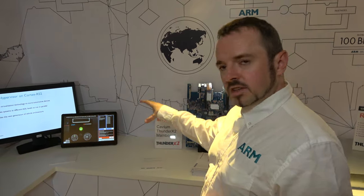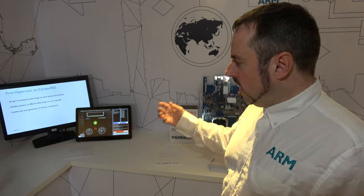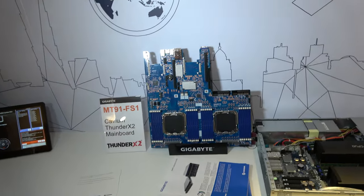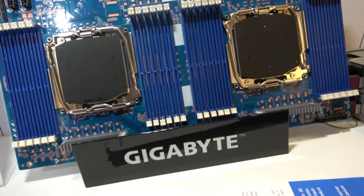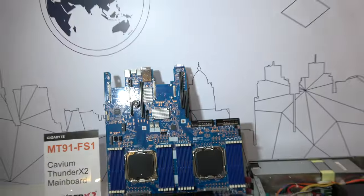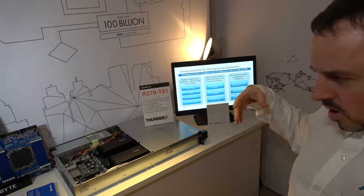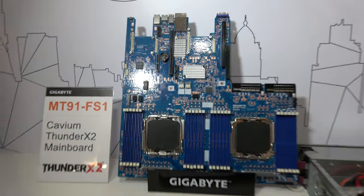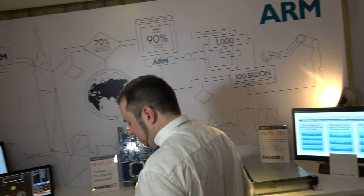So here, this is what we call a fast model — a software simulation, a developer tool that we provide so that software developers can start developing their software before the real silicon is available. And let's grab this awesome Gigabyte board right here. This is pre-production — for the ThunderX2 processor. The ThunderX1 is already available, targeted more at traditional server loads and web services. The ThunderX2 takes that up to high-performance computing applications. The rest of the components here — this is a pre-production board, not available yet. It's beautiful. I need to do an interview with these guys.